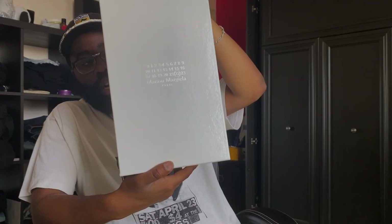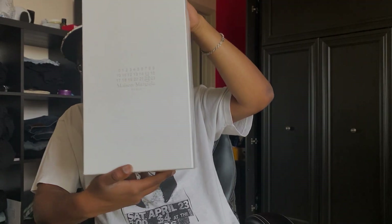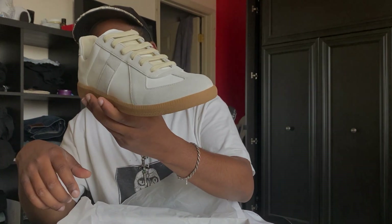The second item I picked up is actually from Ssense — I got it via the private sale that went up a couple of weeks ago. This is a pair of Margiela Replica lows in the classic white and gray colorway. Retail price is around $540, and I think I got them for $346, so almost $200 off. This is definitely going to be my more dressy sneaker for the summer.